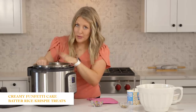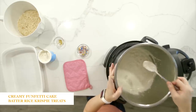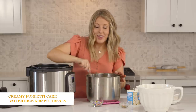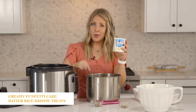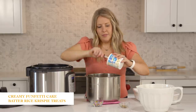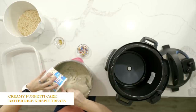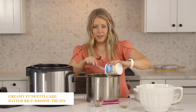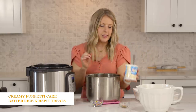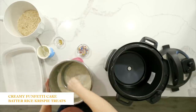Once all your marshmallows, butter, and vanilla are well mixed together — so you want all the marshmallows to pretty much disappear — you're going to pull your pot right out of the Instant Pot and push cancel. After that, you're going to add your frosting. I have one tub of Funfetti frosting with the sprinkles already mixed in, so I'm just going to dump that right in. I did microwave it for about 20 seconds just to get it a little softer so it would mix better. Then mix the frosting into all your marshmallow goodness.